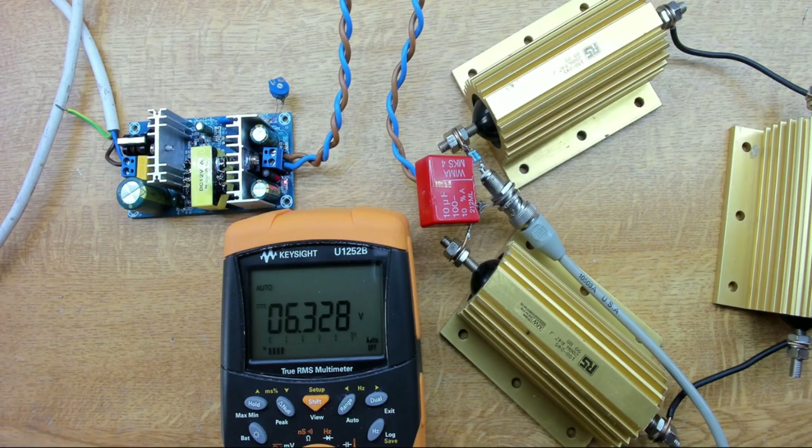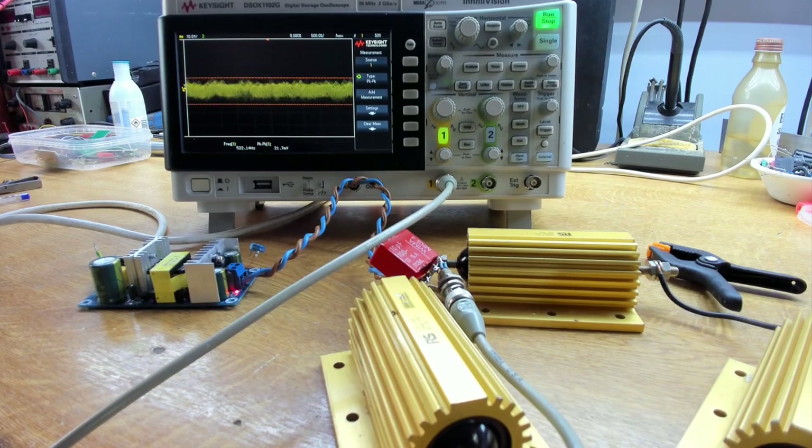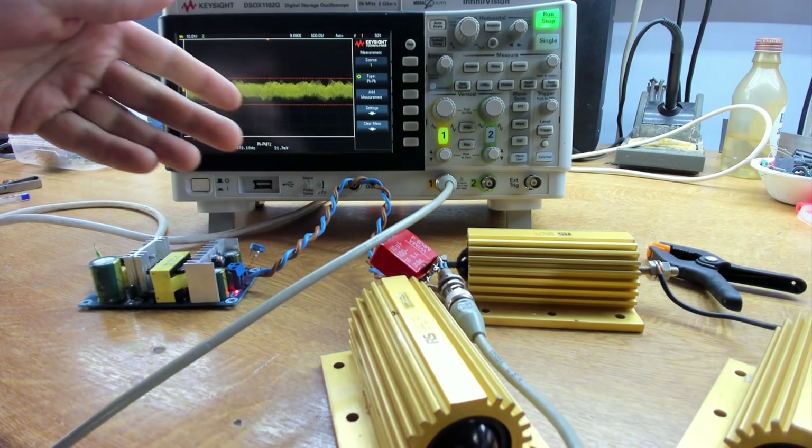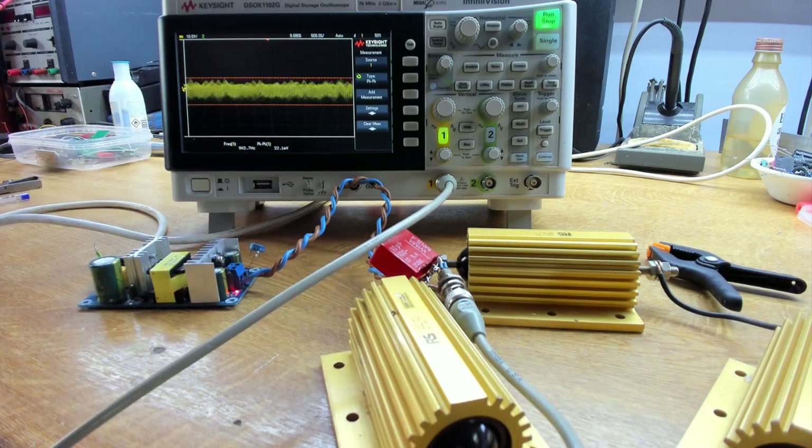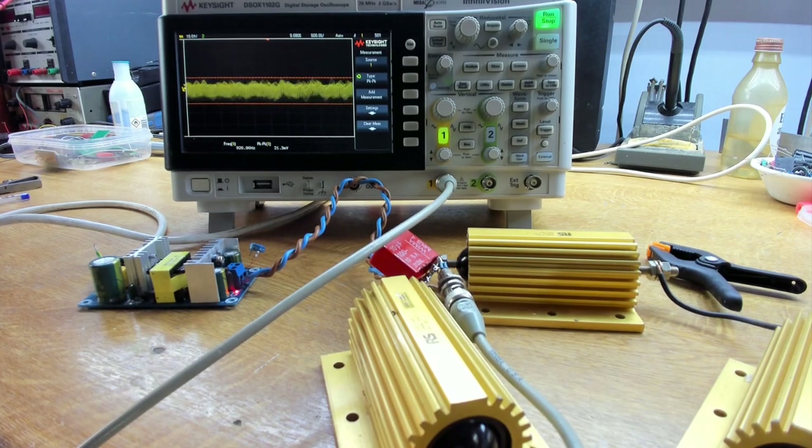Here's our setup for measuring ripple — a standard arrangement with about 20 centimetres of twisted pair terminated with a film capacitor, plus an electrolytic capacitor, then off to the scope. I'm quite amazed by the level of ripple from this supply even before we do anything. We're measuring about 22 millivolts peak-to-peak ripple on the output, which for a cheap supply is quite impressive. Turning up the timebase we can see a fairly clean waveform, running at about 38 kilohertz.